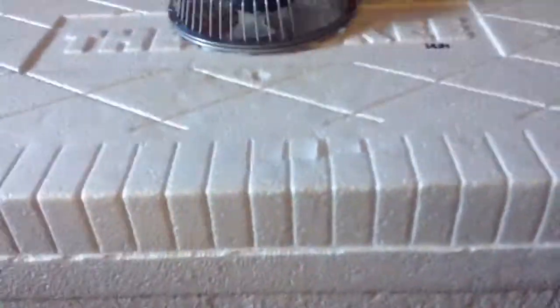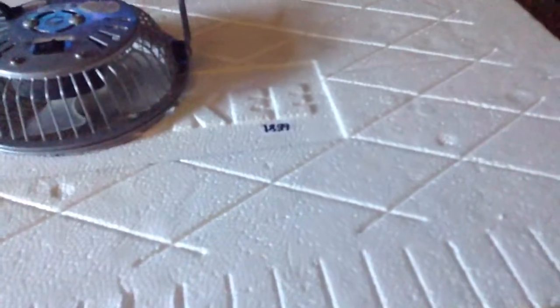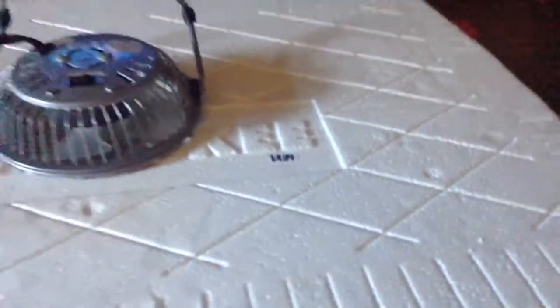Step two is making the air outlet holes around the unit. It'd be better to use PVC pipe so the cold air can shoot out further. I don't have PVC pipe but I have something close. You can also use paper towel rolls or toilet paper rolls — the cardboard tube in the middle. That works fine, so this thing is extremely cheap to make.